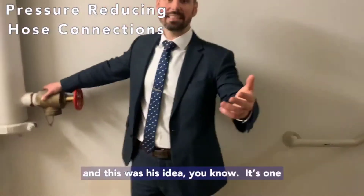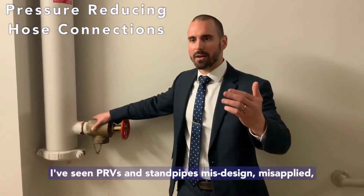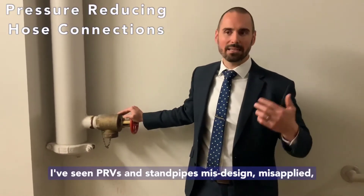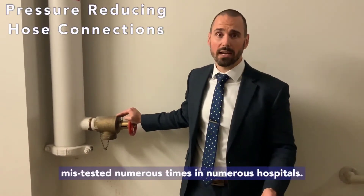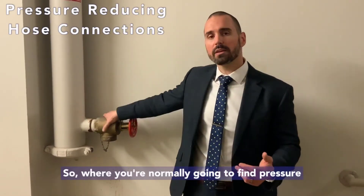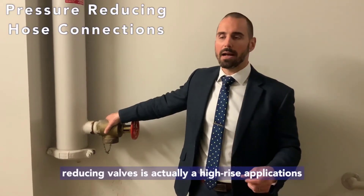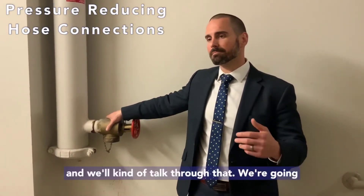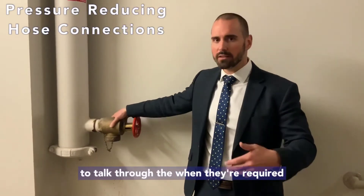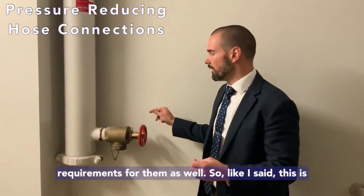This was Drew's idea, and it's one of his bigger gripes because he's seen standpipes misdesigned, misapplied, and mis-tested numerous times in numerous different hospitals. Where you're normally going to find pressure reducing valves is in high-rise applications. We'll talk through where they're required and the testing and maintenance requirements for them.